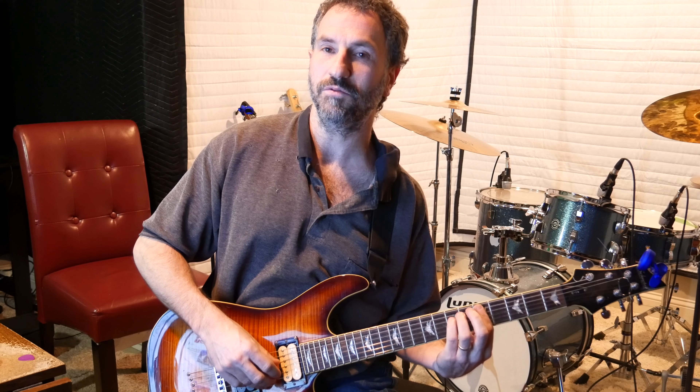For the third chord, you're going to leave your pointer finger over those four strings, and use your pinky to hit the high E on the eighth fret. Then you do the same exact strumming pattern as before.